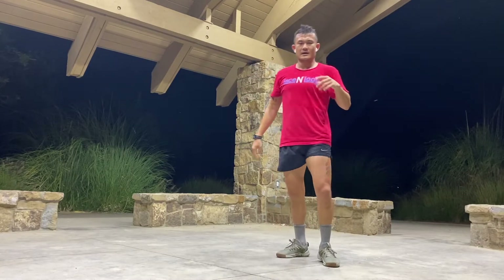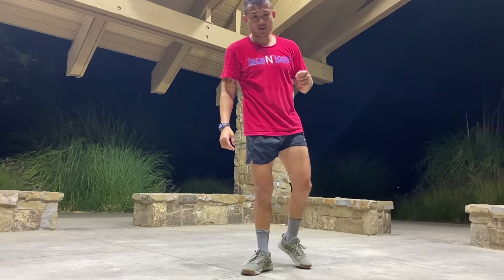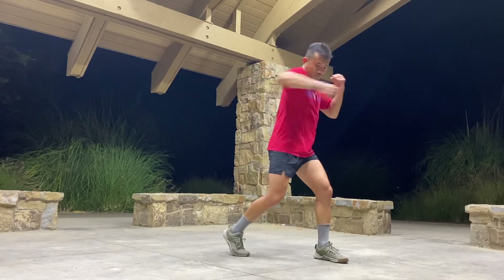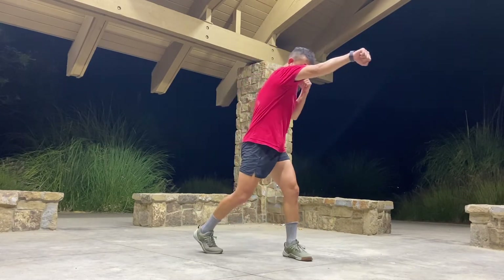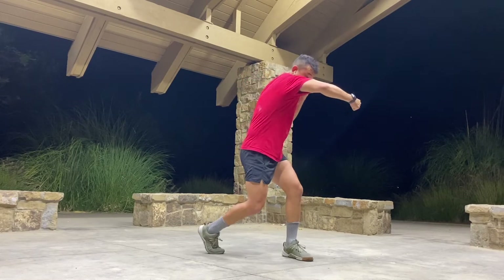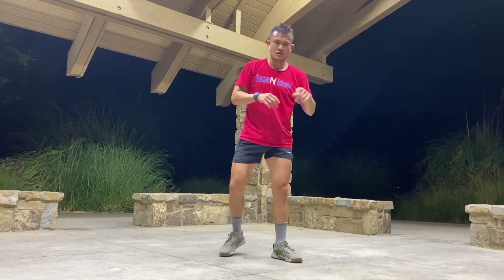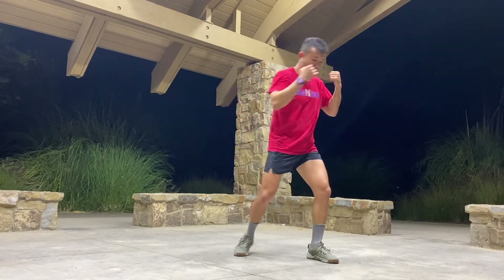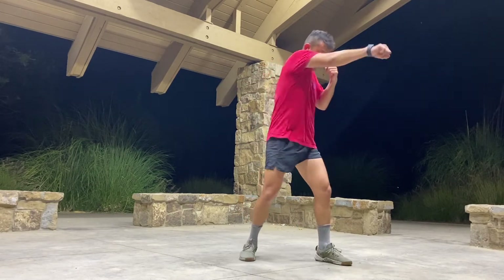All right, now we have the rear hook and the double jab. Let's finish with the rear hook. What we want to see — start with the rear hook, reset, cross. Starting with the rear hook: right hook, left hook, right hand — cross.